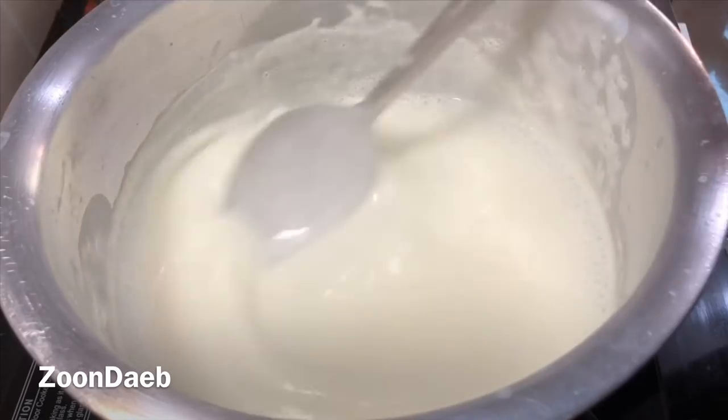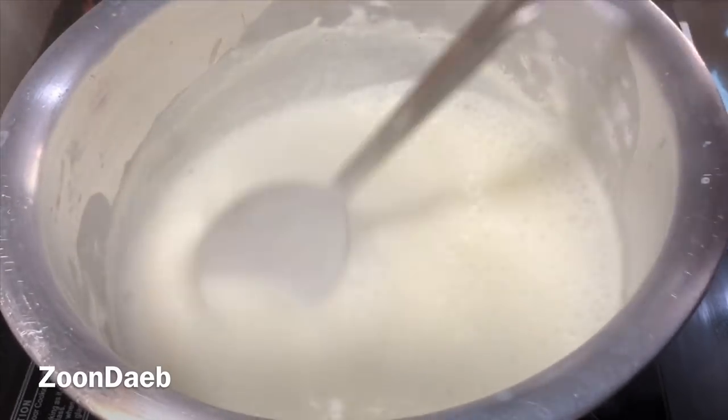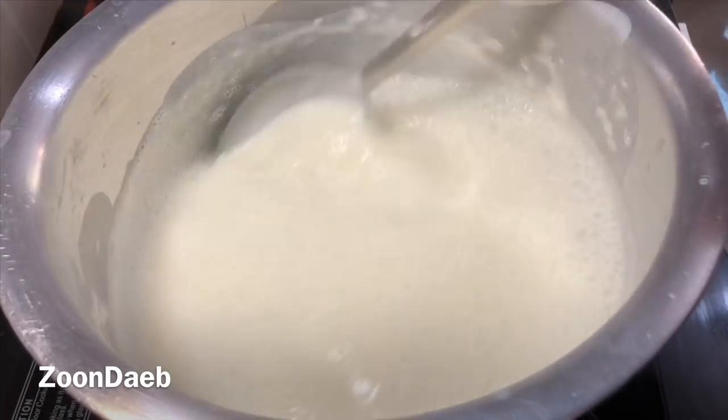I'll keep it on low flame and let it cook for a while. It takes around five to six minutes for yogurt to get its first boil. Till then we have to be patient and keep stirring so that it won't curdle.